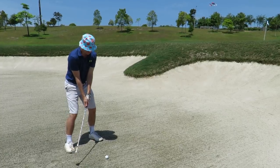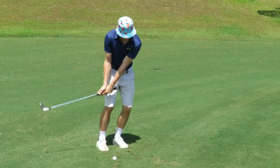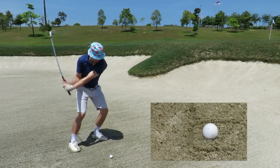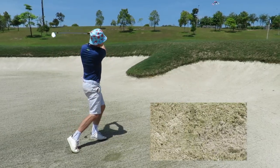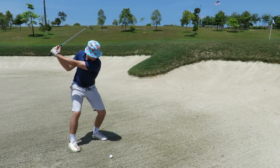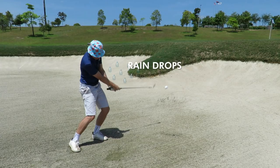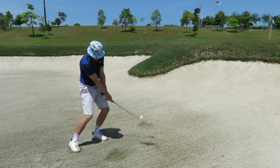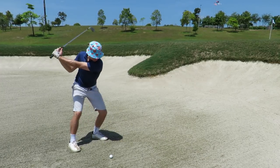Bunker shots are different to chip shots. When I chip, I use my left hand more. For bunkers, I use my right hand to slap the sand with the sole of the club. After impact, the right hand cups as if to catch raindrops from above. It's a very wristy motion, unlike chipping where we try to have quiet wrists.